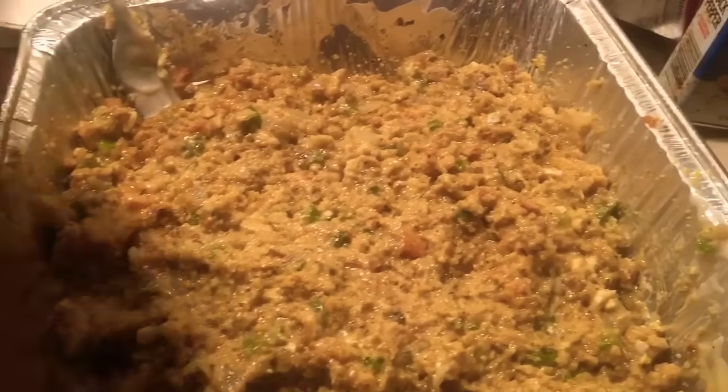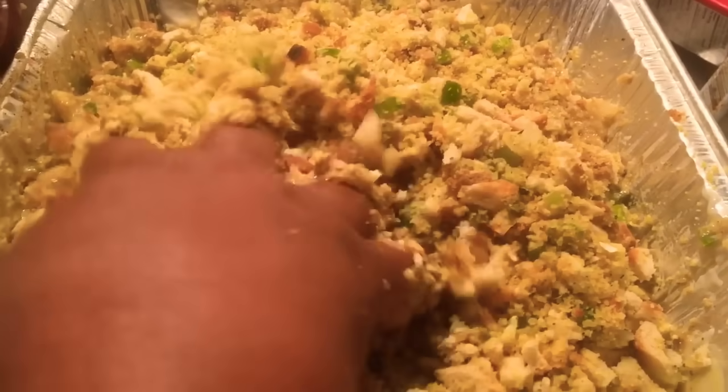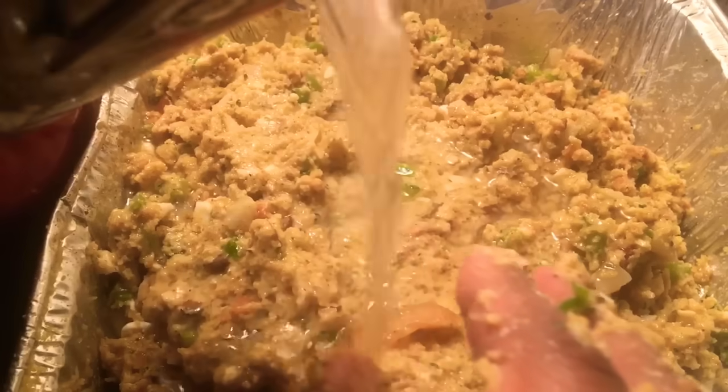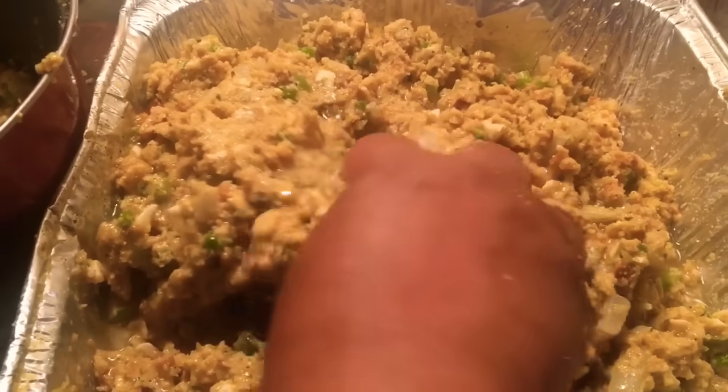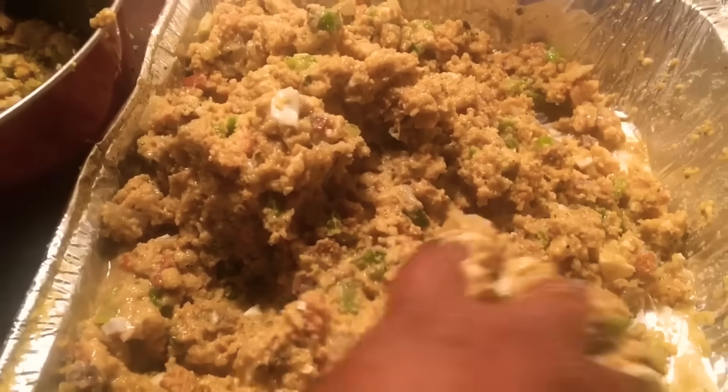I stopped to preheat my oven — I know how hard it is when you're trying to record by yourself. Mix it up and mix it well. I'm going to add some more cornbread and keep adding ingredients. You've got to keep tasting it to get the flavor that you want. I'm going to add some more cream of mushroom and some more cream of chicken, plus some more chicken broth. I'm going to keep going with this until I get it to the consistency and taste that I'm looking for, and it's thoroughly mixed.